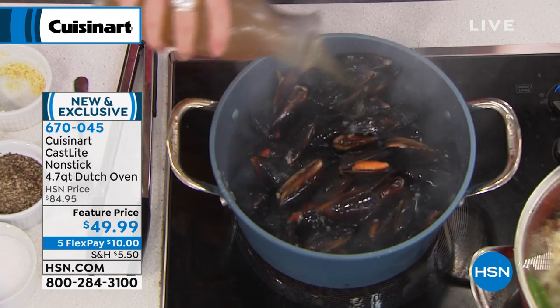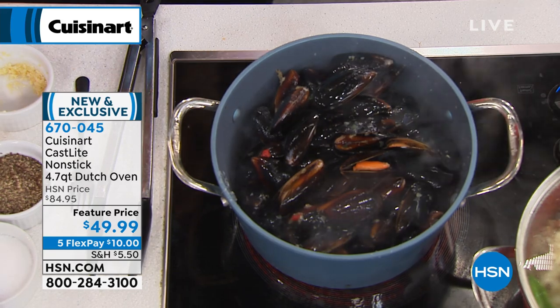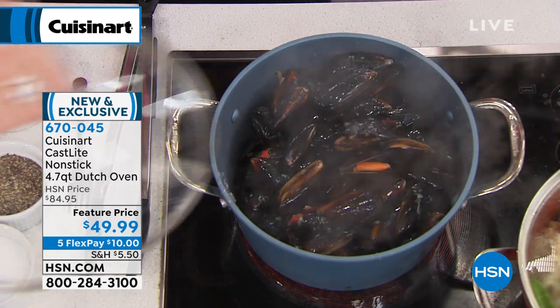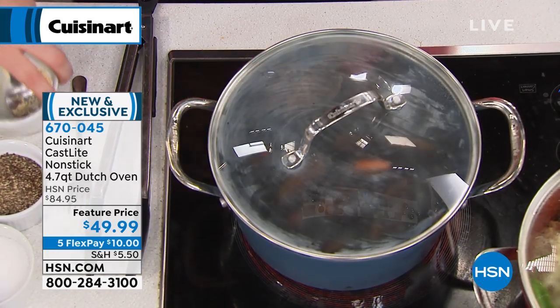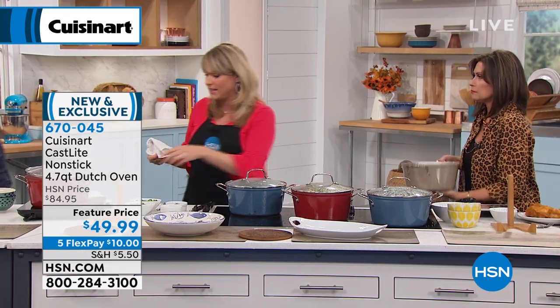At the end of the day, you can do your big seafood bakes, your seafood boils — you're cooking with cast iron. Why do we call it cast light? It's 30% lighter than traditional cast iron. A couple of things we've learned about cast iron: people love it. Nobody says food doesn't taste good in cast iron.